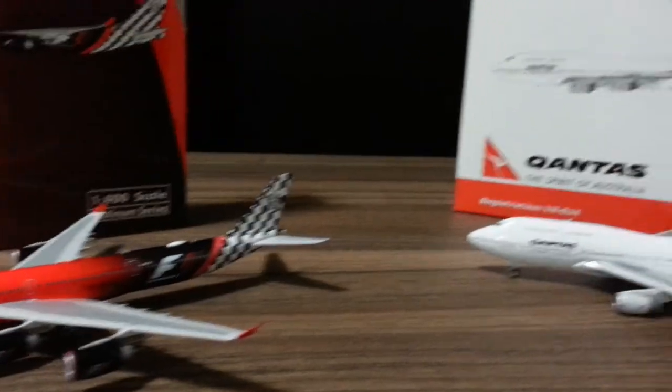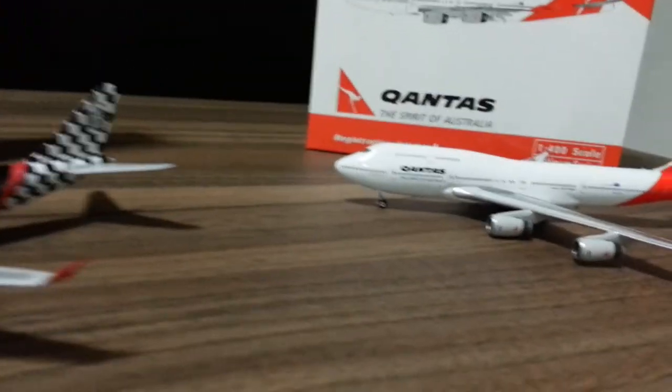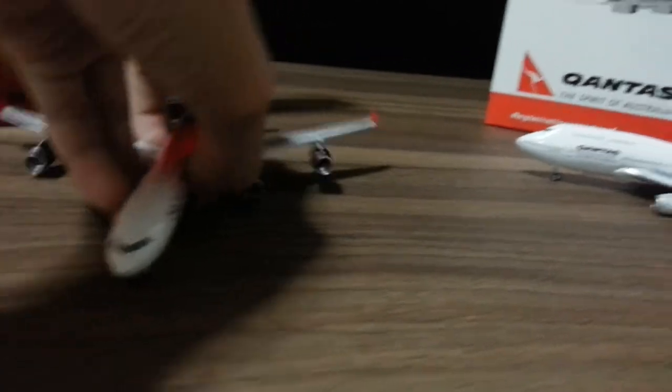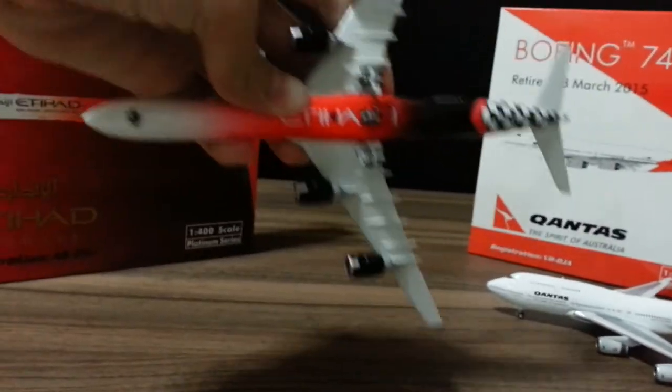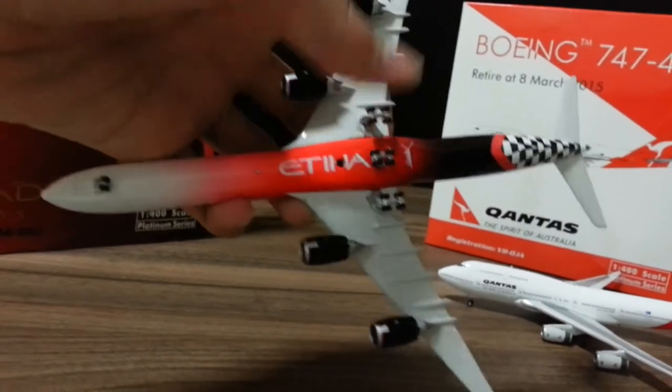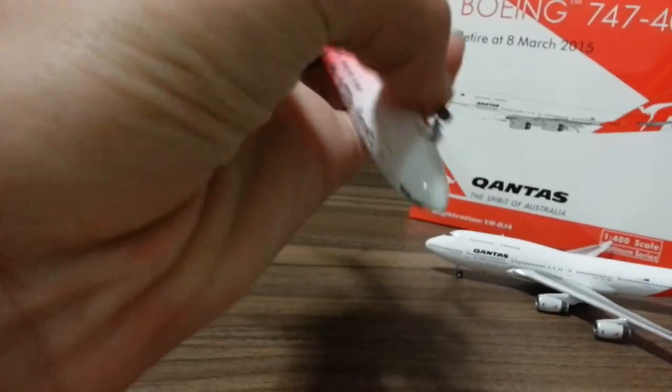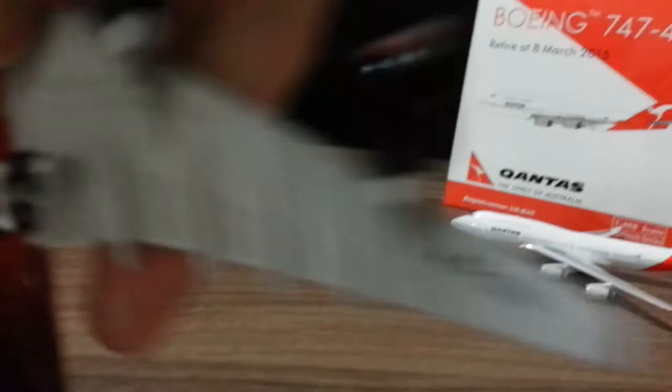Let's look around the planes. As you can see, the registration for the A340 is A6-EHJ, and the other one is VH-OJA. Looking at the A340: you can see the tail, the flag, the 3 main landing gears, the nose gear, the 4 engines, and the registration on the right side of the wing.